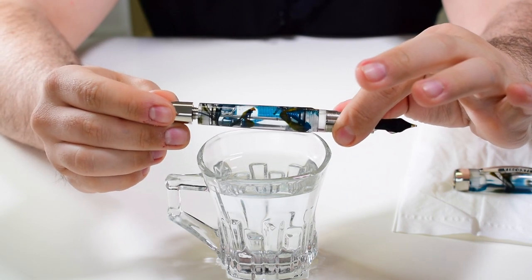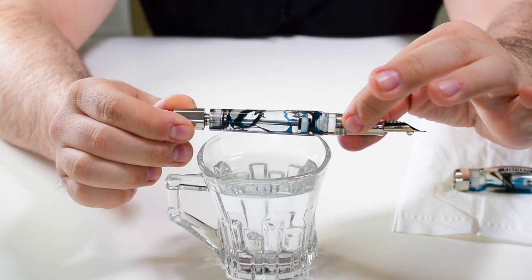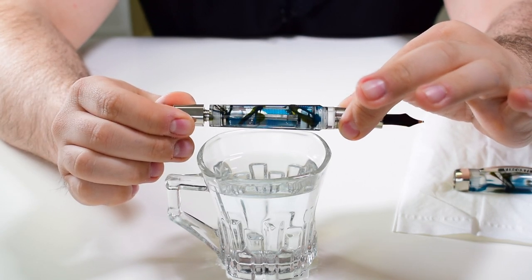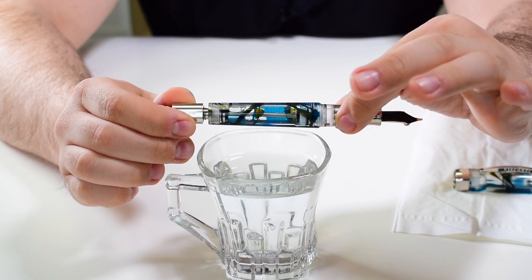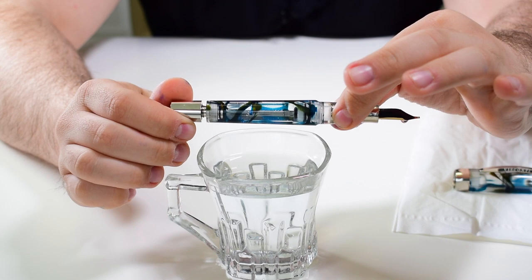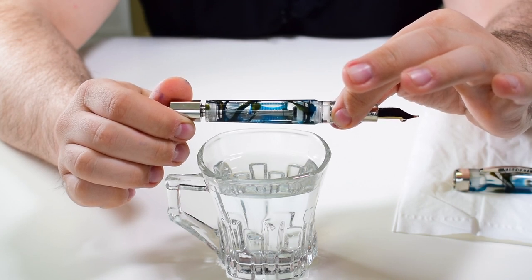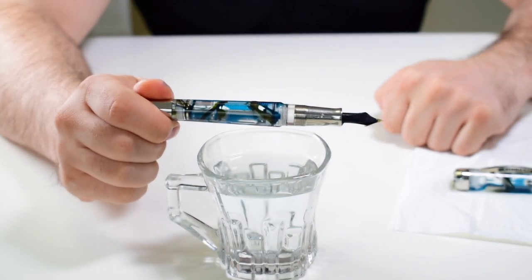You can try this one more time, but power vacs usually hold a lot of ink in their barrels, so I think this will last you much longer than your usual piston-filling pen. And that's it — now you know how to fill the entire barrel of your Visconti Homo Sapiens power vac with ink.